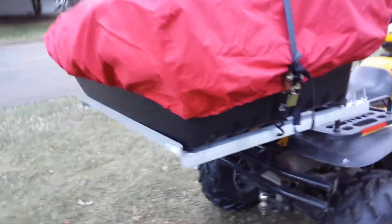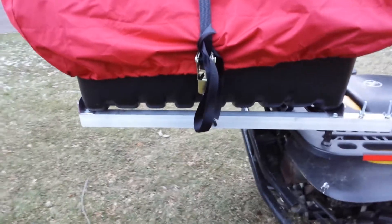What I ended up doing is at Menards for about $30 a stick — it was actually about $25 a stick I think — I got this aluminum angle iron here.